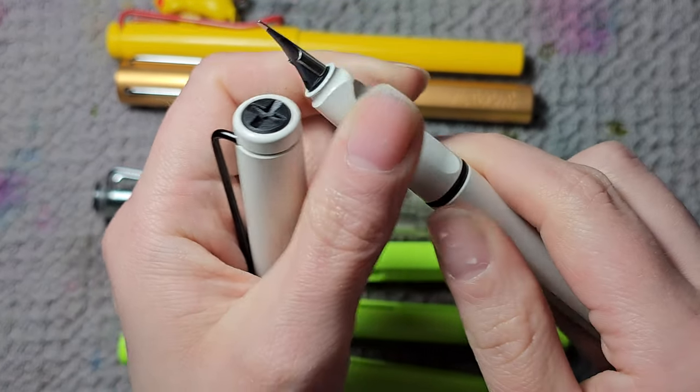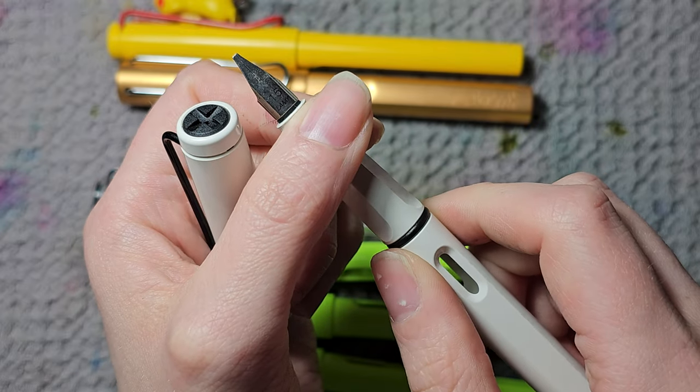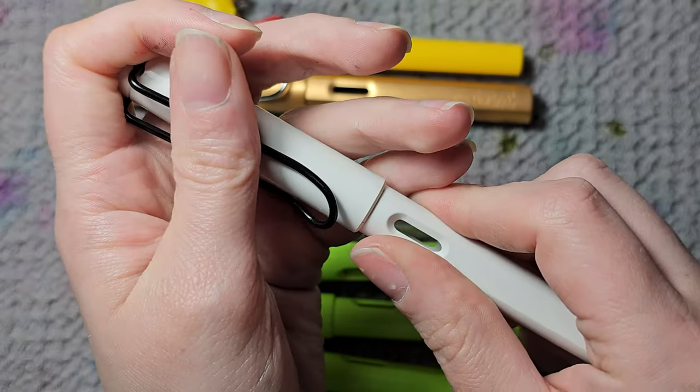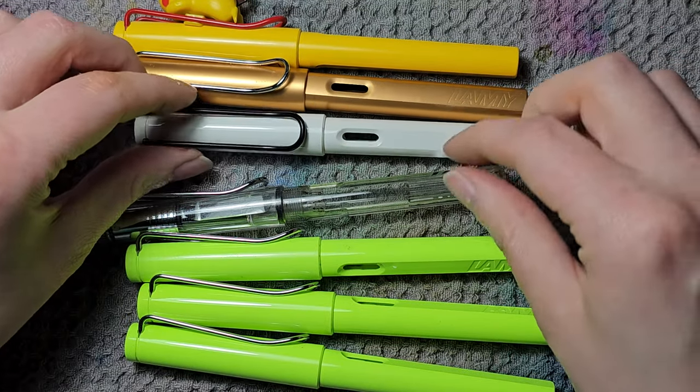The only problem I have is that the white section — I'm worried it will get stained easily. For this Safari I've switched the nib; originally I think it has a black M nib. I like the black and white combo even if it's really hard to keep clean.